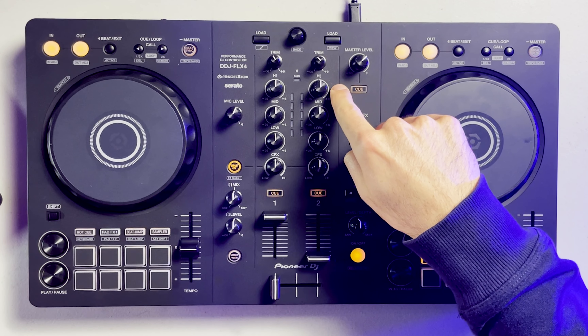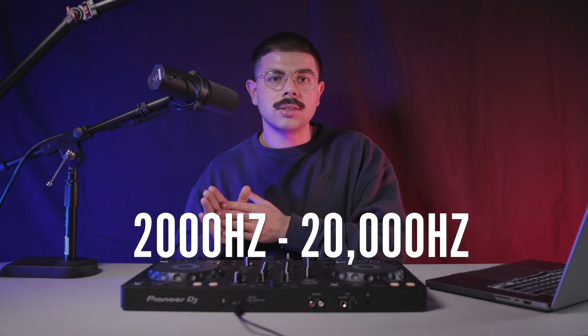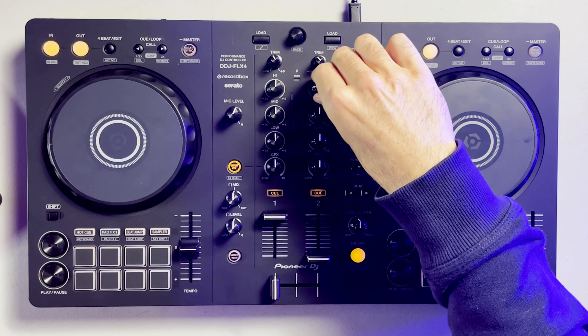Let's start off with the top knob that controls all the high frequencies of a song. This could be anything between 2,000 to 20,000 Hertz — meaning all of the high hats, all the percussions, the cymbals, the snares, all of the high end crispy stuff of a song is going to be controlled with this knob. Let me go ahead and show you exactly what that sounds like on a track.